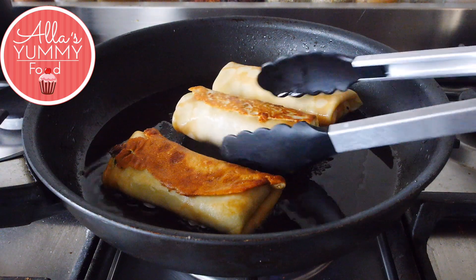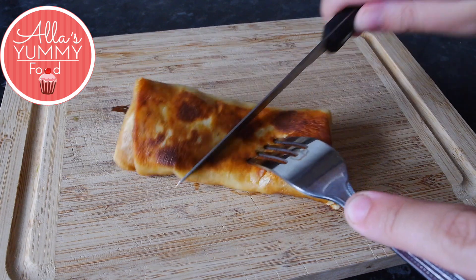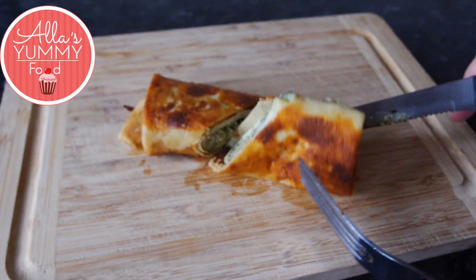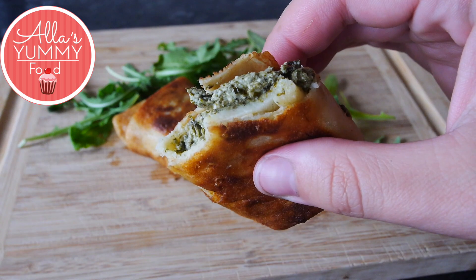Enjoy! Serve them with sour cream or any sauce that you like. I really love them because they're super crispy on the outside with a very creamy, delicious filling inside. If you're a fan of cheese, these are for you. Thanks for watching!